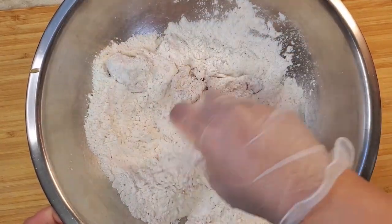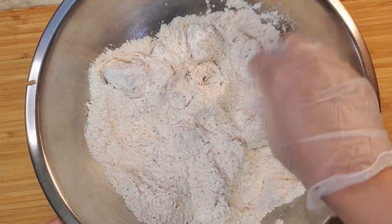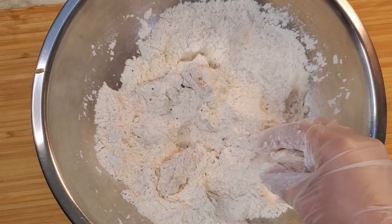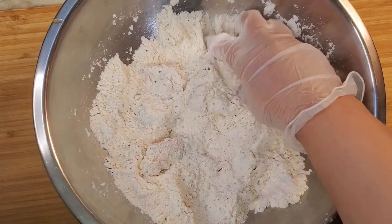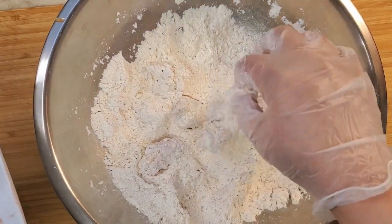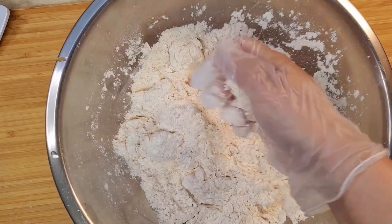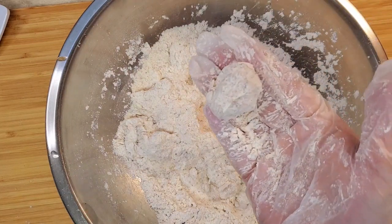Now I need to coat my chicken pieces individually. I'm going to give each piece a round shape, just like popcorn, rolling them into nice round balls. This is the perfect round shape.